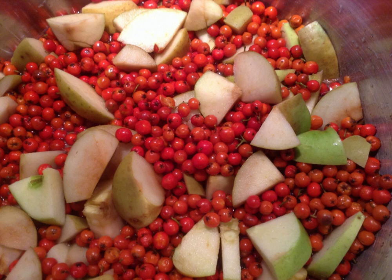First, prepare the lingonberries and cut the apples into slices. Lower them into boiling water for 10 minutes — berries and apples separately — then transfer everything to the bowl of the slow cooker.